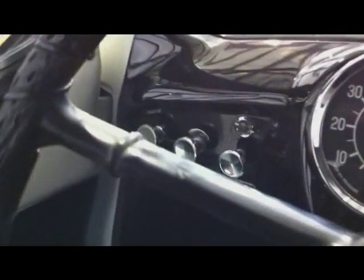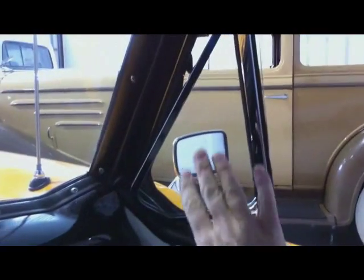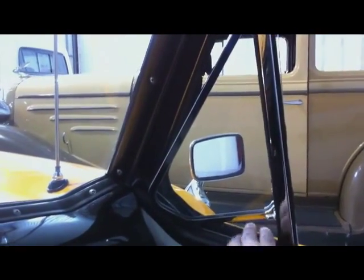The blinkers work and all that. The 1959 also has the butterfly vent windows. The headliner is in nice shape. The door panels are very nice — not perfect, but very nice and in good shape overall.